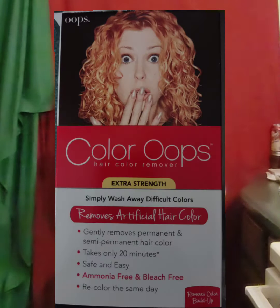Oops. I put color on my hair, it did not work out, and I'm in a panic. Let me get this off my head. But I don't want to use anything harsh that's going to dry out my hair, make my hair brittle, or really hurt my hair.